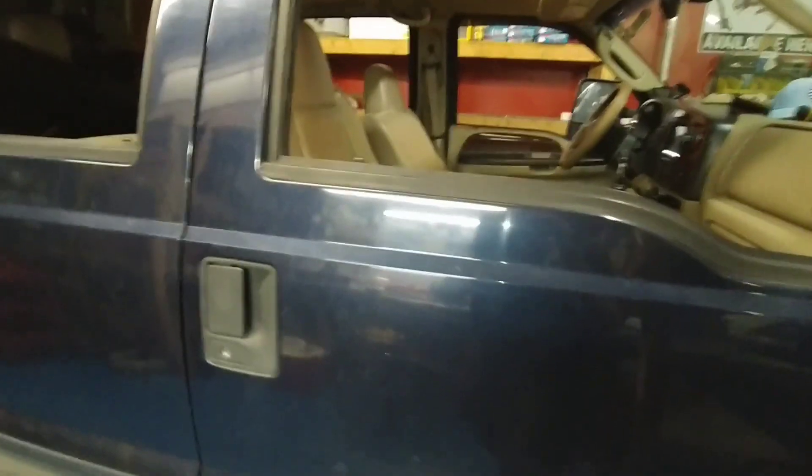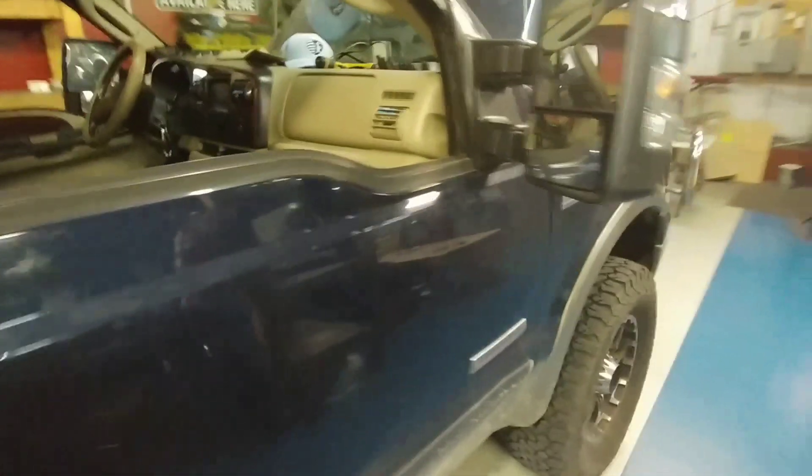All right guys, it's Anthony from Super Service. Let me try to move this stuff. All right, we got Joe's truck here. This is one of our trucks here.